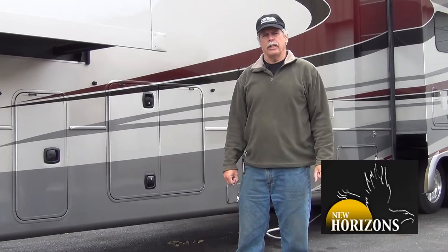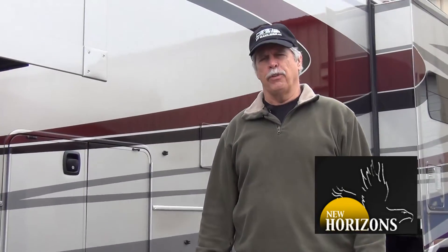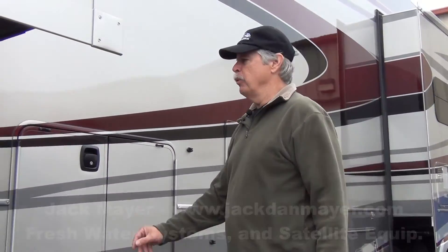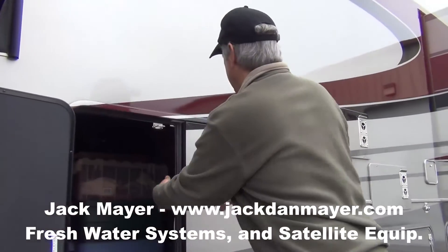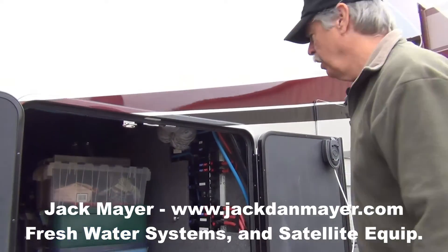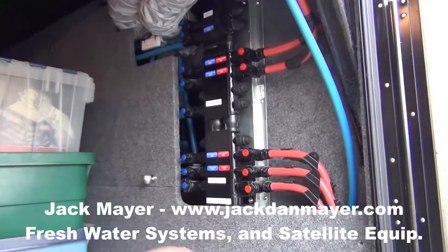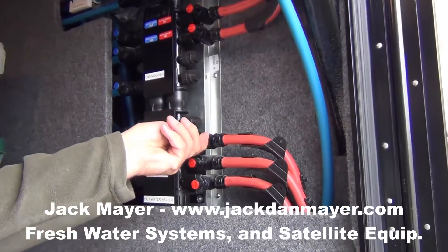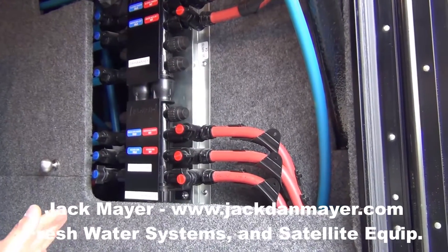In this segment, we're going to look at the fresh water system. We have quite a bit of different things on this coach than you would normally see on another coach. There is, of course, a water manifold. Everything is home-run to the appliances, so you can simply turn a dial, a valve, and turn off any specific appliance.